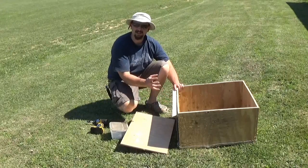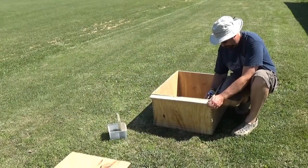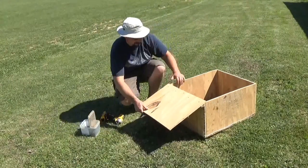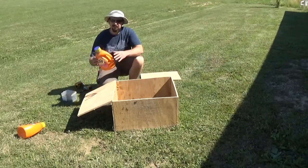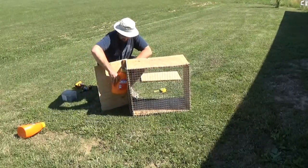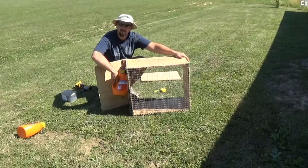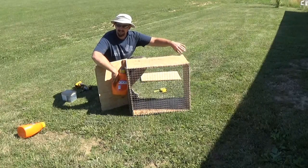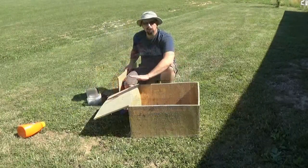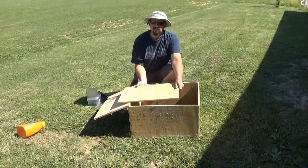Underneath the ramp I'm going to attach a plastic jug to help it float a little better. With the ramp stabilized I can work on flotation. I've got a couple of plastic jugs — I'll place one up under here and screw it in from the ramp side and from the inside. The second jug I'll attach to the opposite side once it's in the water, so I can establish how high to place it so the trap sits level. If that doesn't solve it, I'll just add a second jug on each side for four total.